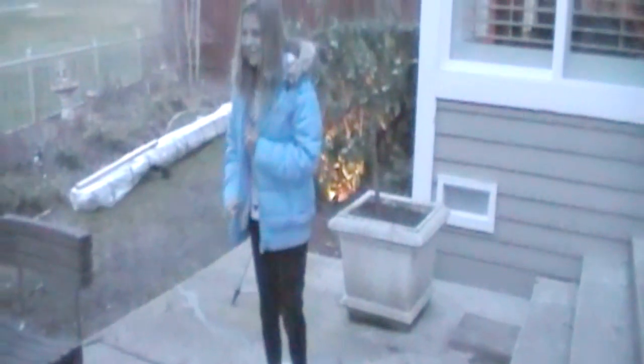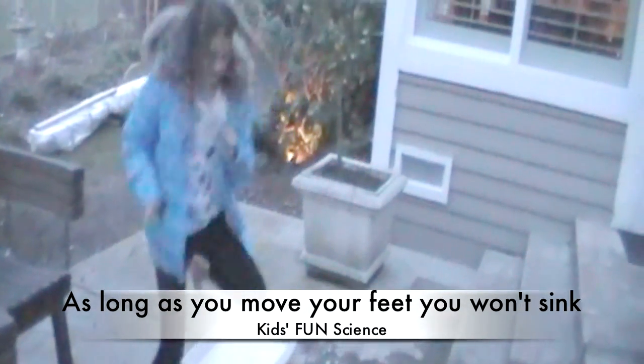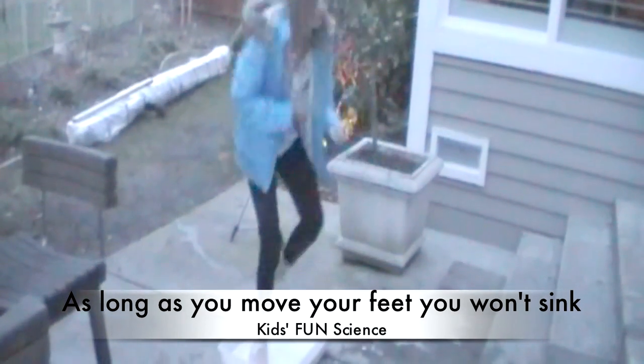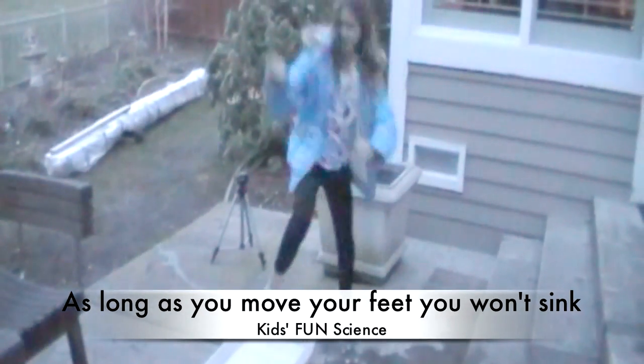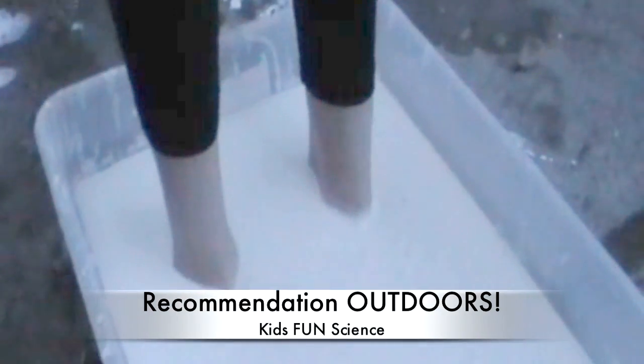I can make the whole thing move. Made it! It's like a liquid, huh? It doesn't look like it's moving. Stuck — it's hard. There we go. You get only one foot out? Yes, I have to keep moving the other one, otherwise it will get stuck again.